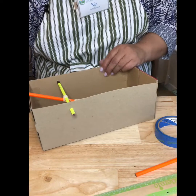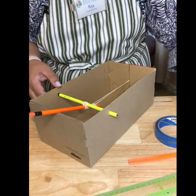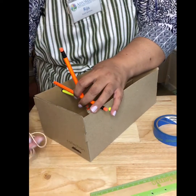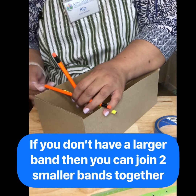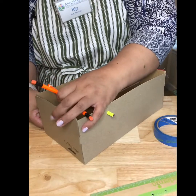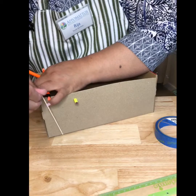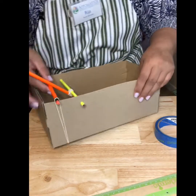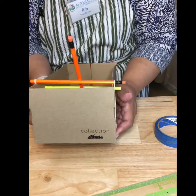Now you're going to want to put one more pencil on top of — in this case the yellow pencil — on top of the box, and it's going to go over here. Take your rubber bands and fasten one end to the other to give it some tension, taking it under and bringing it up the other side. Make sure that it's tight and firm on there.